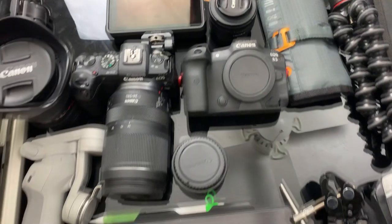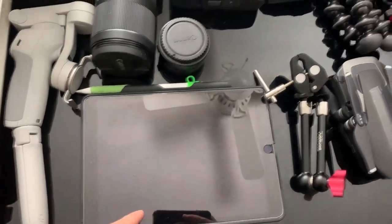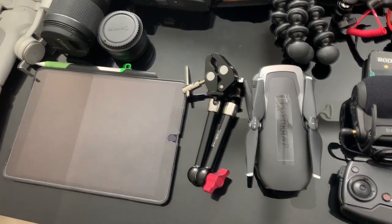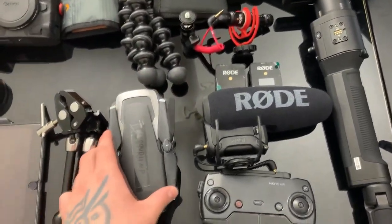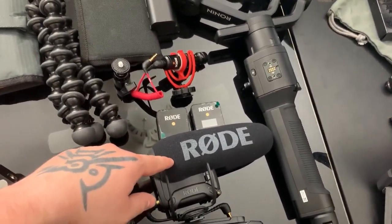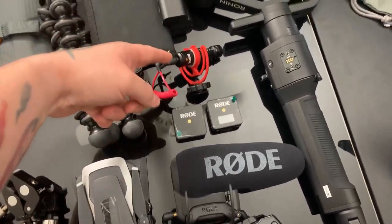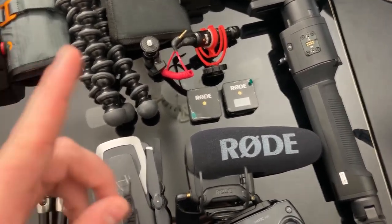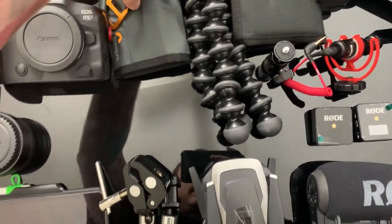The Atomos Ninja 5, whatever they call it. I have the 2018 iPad Pro, I think that's what it is. I have a little clamp here. I have a drone — the DJI Mavic Air with the remote. The Rode VideoMic Pro Plus. The Rode Wireless Go. The Rode Video Micro, I believe that's what it's called. In this pack here, it's gonna be a little hard to do handheld.